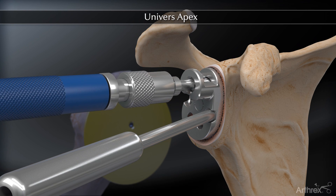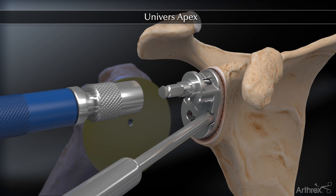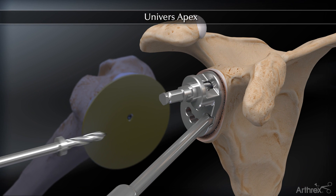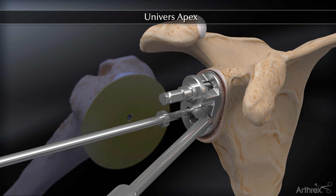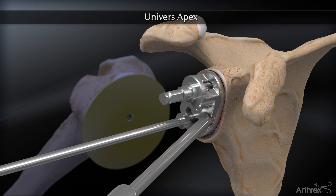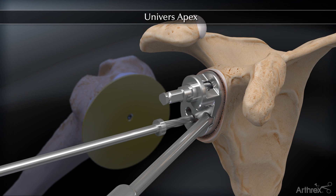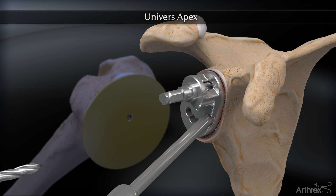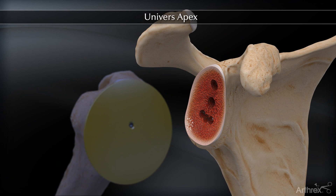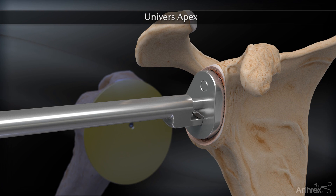A short removable drill bit is used to drill the superior peg hole. It is left in place to stabilize the guide for inferior drilling. The inferior drill bit is then used to prepare the inferior horizontal peg. The pegged glenoid punch finalizes inferior horizontal peg preparation.